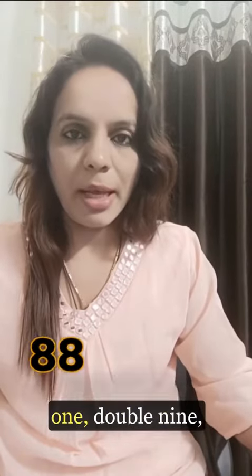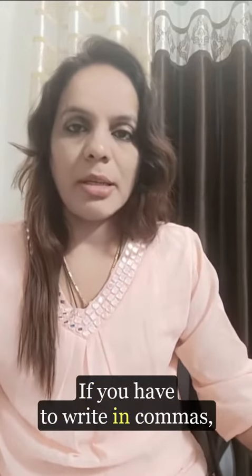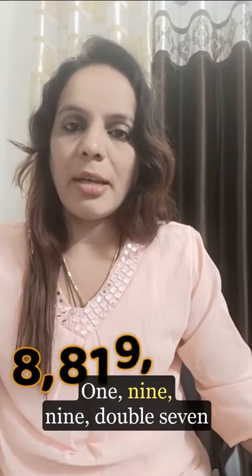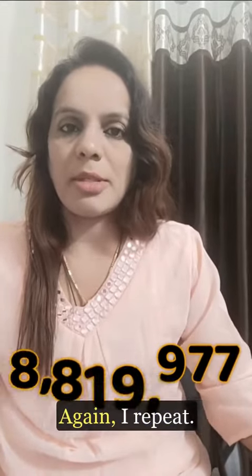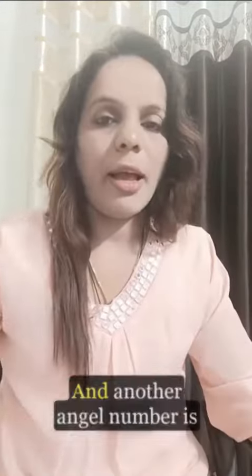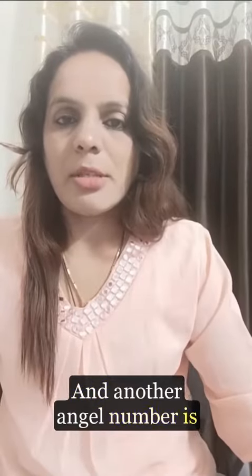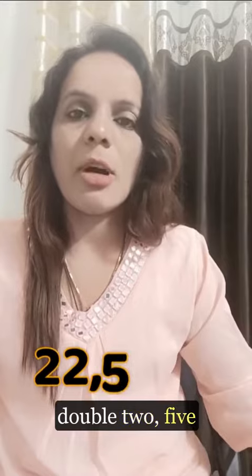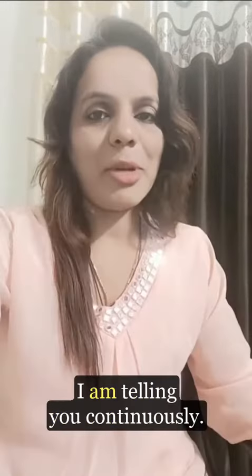The first angel number is double eight, one, double nine, double seven. If you write it with commas: 8, 8, 1, 9, 9, 7. Another angel number is double two, comma, five seven four — so 2, 2, 5, 7, 4.